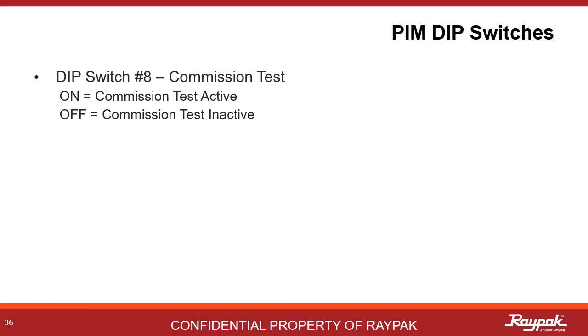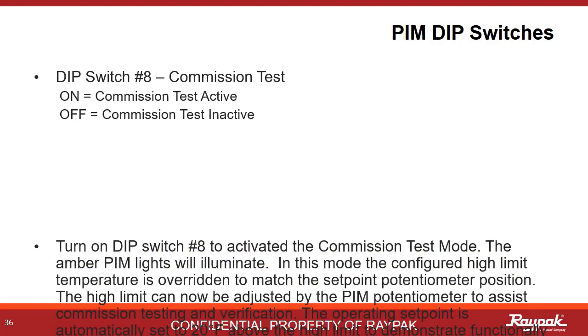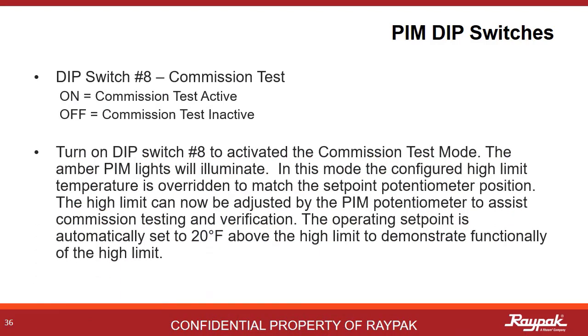PIM DIP switch number 8 controls the commission test. This is a handy tool for demonstrating that the high limit is working properly. With DIP switch number 8 on, the boiler will run to 20 degrees Fahrenheit higher than the high limit to force the high limit shutdown. Once complete, power off the boiler, turn off DIP switch number 8, and turn the boiler on to clear the fault.